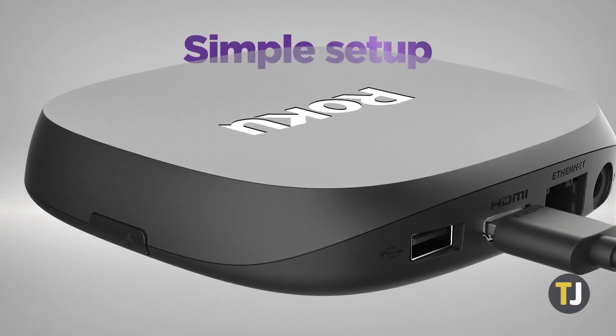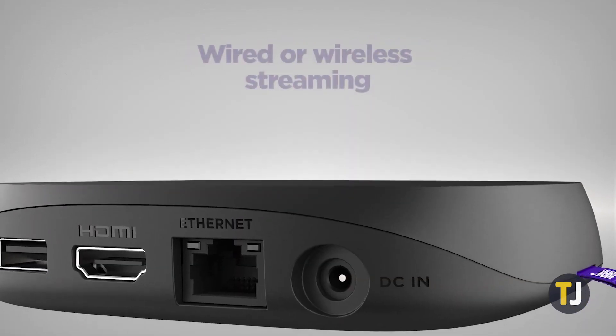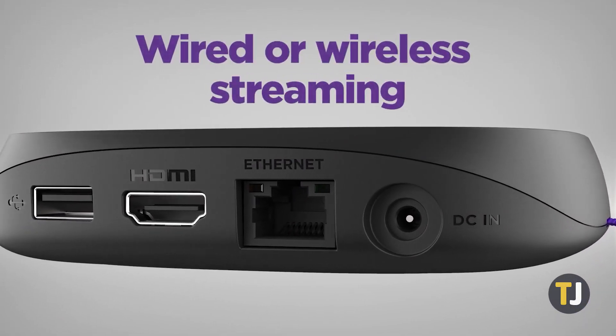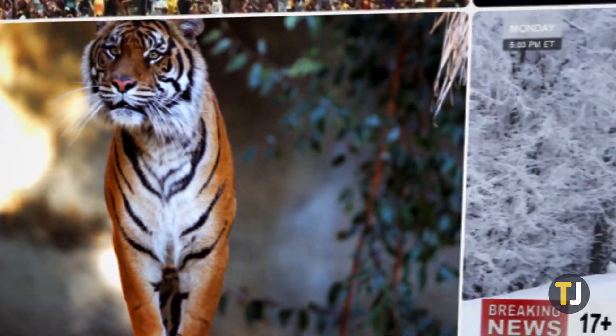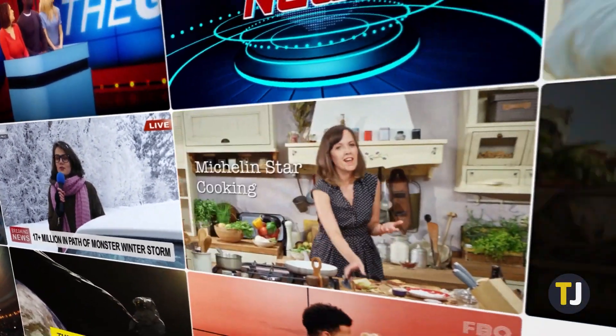Roku's hardware turns almost any screen with an HDMI port into a streaming machine, so you can watch all of your favorite shows on Netflix, Hulu, and much more. While your Roku box will stay fixed to your TV, you may eventually lose or break your remote.